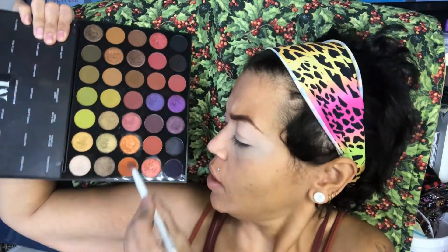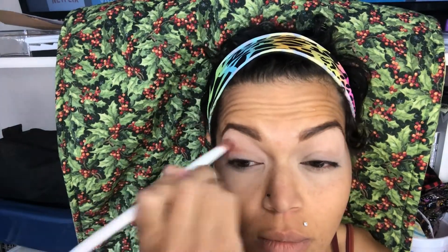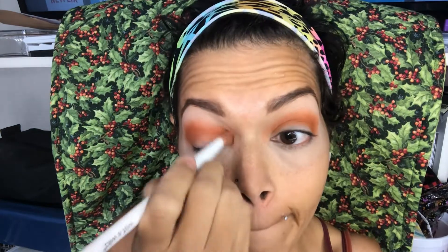The first thing I'm going to be doing is going in with this orange shade here called Fired Up, and I'm going to be applying it into my crease line. I'm just blending. I really love this orange shade.